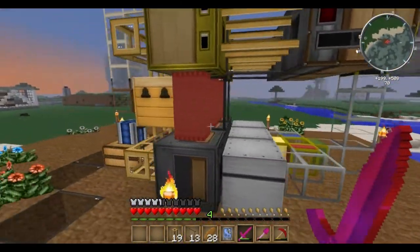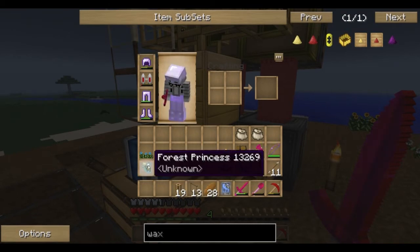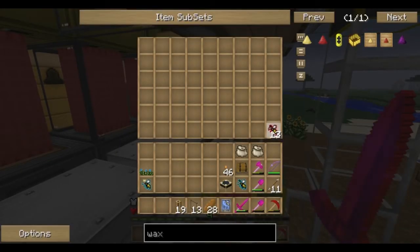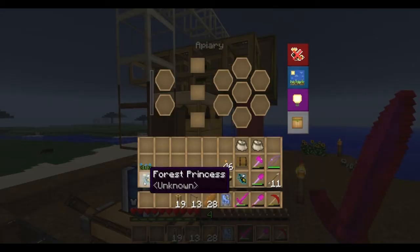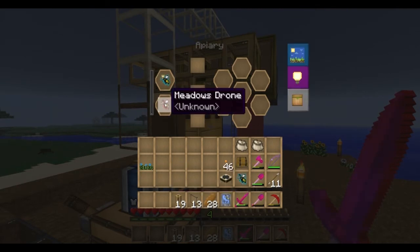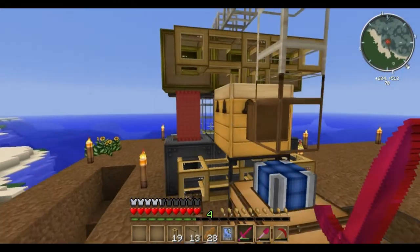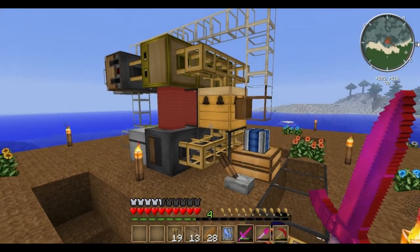And that's it. All we got to do is drop our princess in with a drone and we'll be good to go. We got a forest princess — let's grab a meadows drone from this pile here, drop them in, turn it on, and we are good to go. I'll come back later when this is done running.